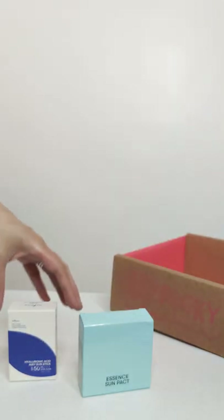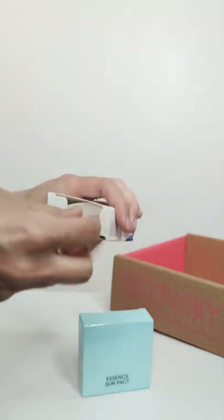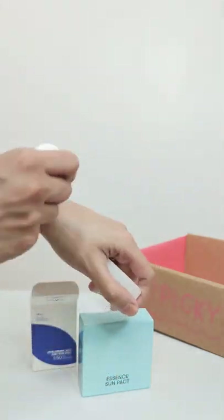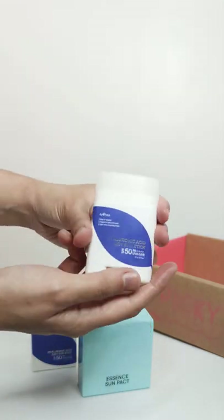Now as you know, I'm a fan of free application, and so I love sun sticks. This sun stick has hyaluronic acid. So if you're always on the go, you can always keep this in your pocket and reapply anywhere. Don't forget to do at least 4 passes to make sure your skin is completely covered and protected.